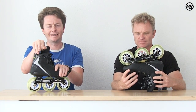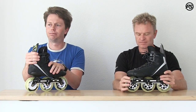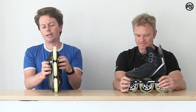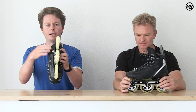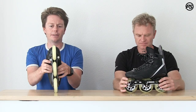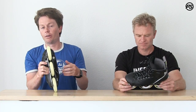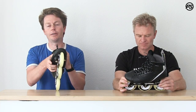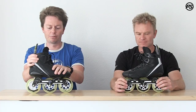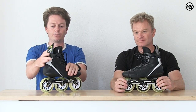One of the most unique points of the Trinity system is the customizable frame position. In the boot we have slots running inside to outside, and in the frame we have slots running forward to backwards. So you can move your frame position to suit your skating style, technique, or even physiological needs. For example, if you fall inward, move the frame a little bit to the inside and you'll skate a lot better. It's a big step forward in technology.